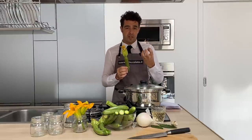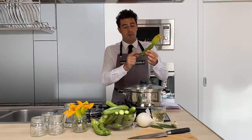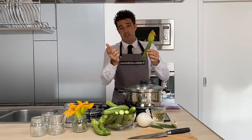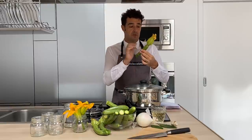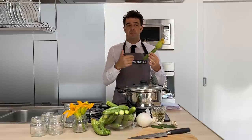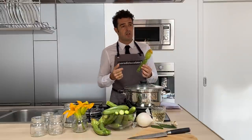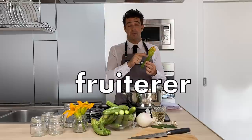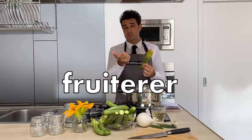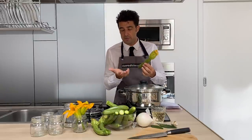How can we recognize a fresh zucchini? If you look at the flower, it's very easy. When the flower is fresh, like this, also the zucchini are fresh. If you have your farmer, like me, or your fruit shop where you can order your vegetables, if you order in advance it's much easier, because they will collect for you and they will be very fresh.